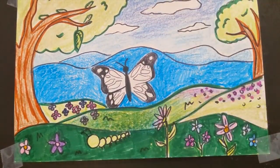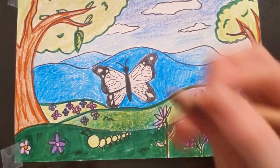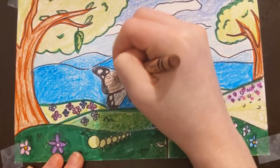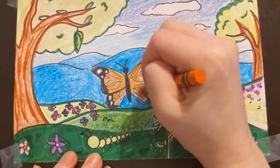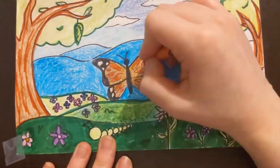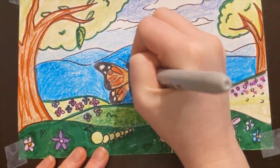For the monarch butterfly, I am blending brown with orange to get the correct color for the wings. Then, I am outlining everything in black again.